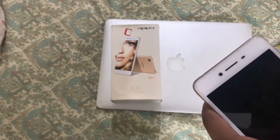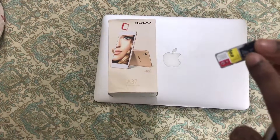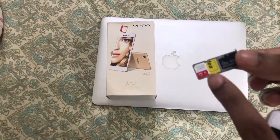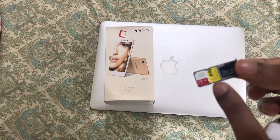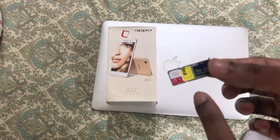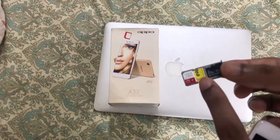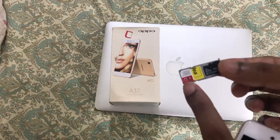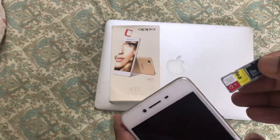This thing will come out like this. There is a micro SD card slot as well as slots for two SIM cards, because it is a dual SIM phone. First you can insert the SD card in its slot, then the first SIM, then the second SIM. After inserting, you can put the tray back in this way.